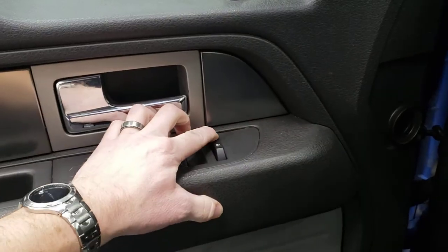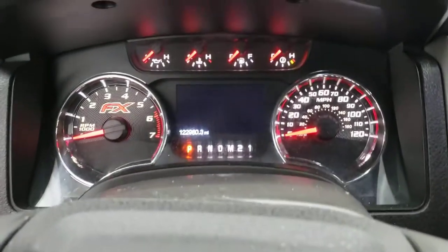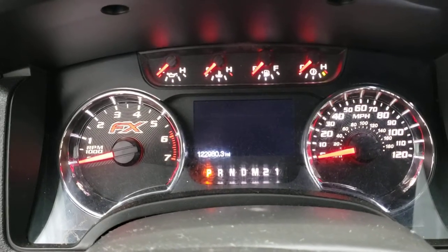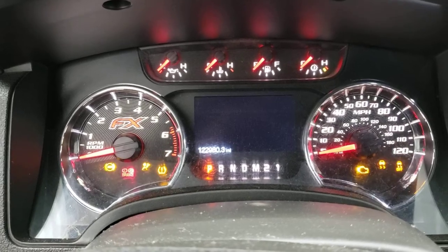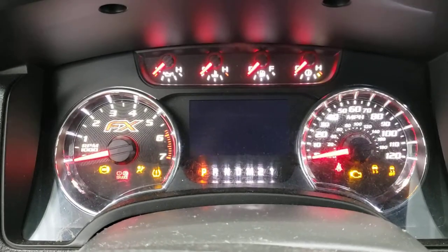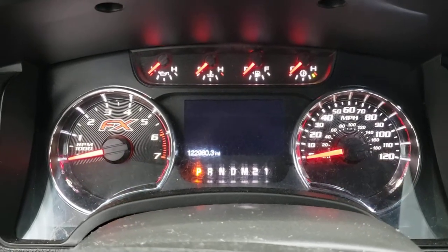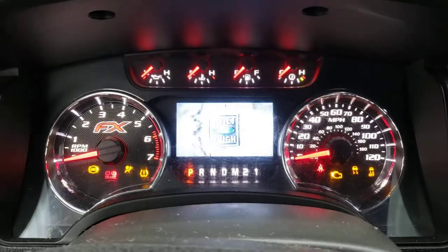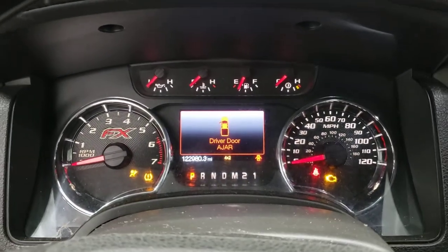You're going to want to hit unlock, put your foot on the brake, and then you're going to want to turn your ignition to on and off six times — on one, on two, on three, on four, on five, on six. It'll beep at you three times and then it's going into program mode.